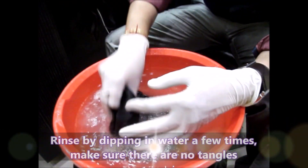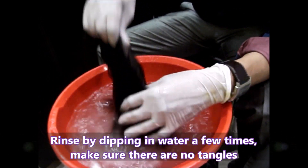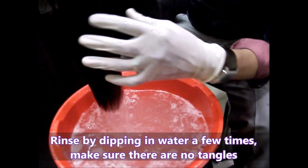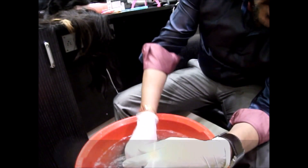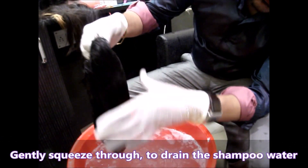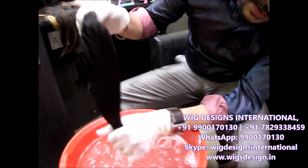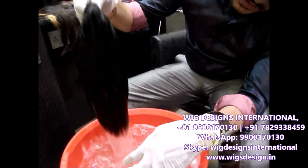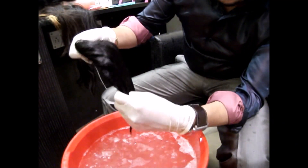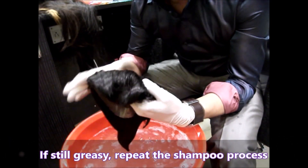Just dip it in the water. Make sure there is no tangling. If there is a lot of oil on the hairpiece, you can just follow the same procedure again.